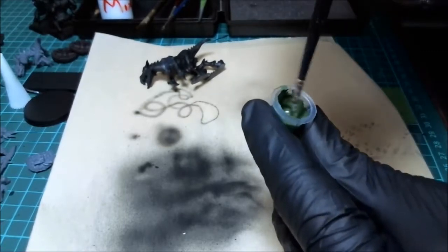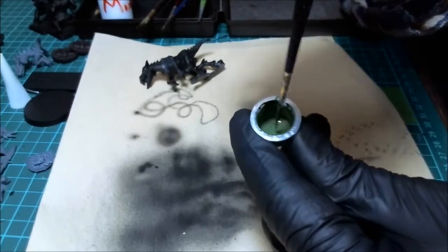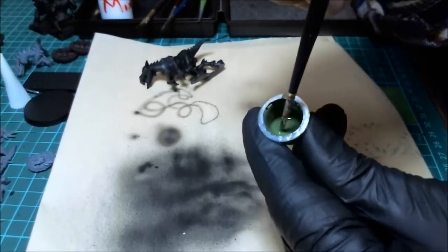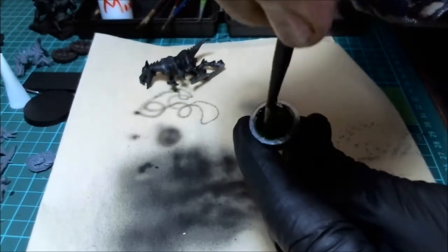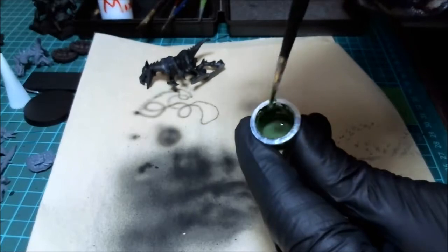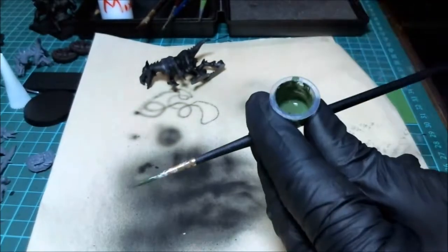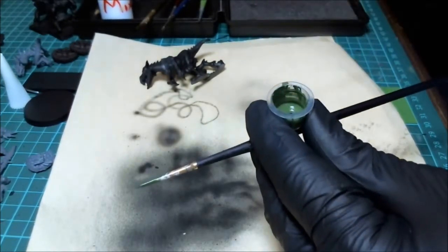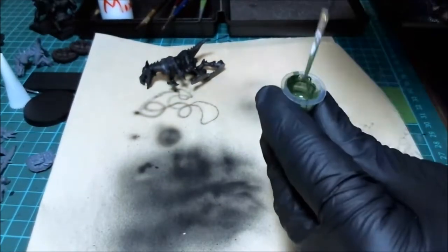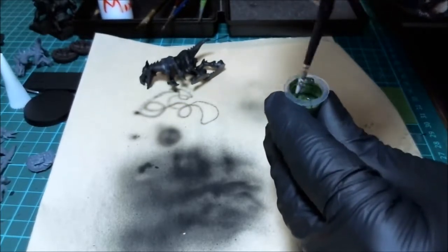Mix it around. What you're looking for - people say the consistency of milk. What I do is draw it up on the side of the cup, and as it runs down it's no longer opaque - you can see through it, it's a little bit transparent. Then I know I'm there. I'm going to come in with two more drops of reducer - that's about what you need, that's the thinness you need.